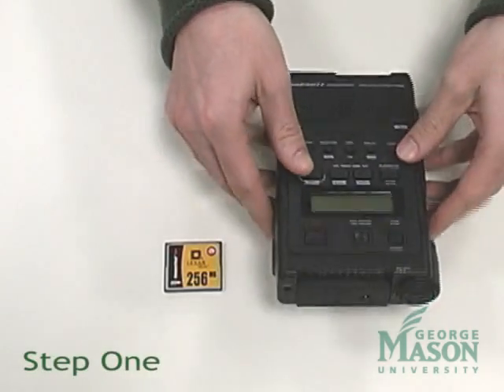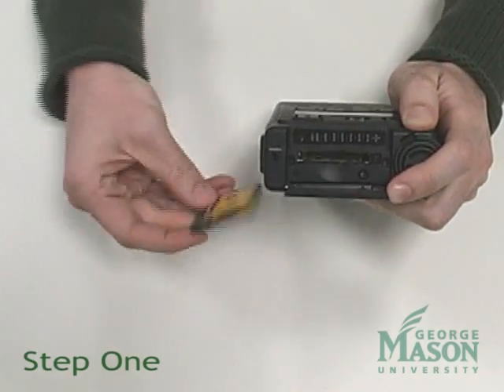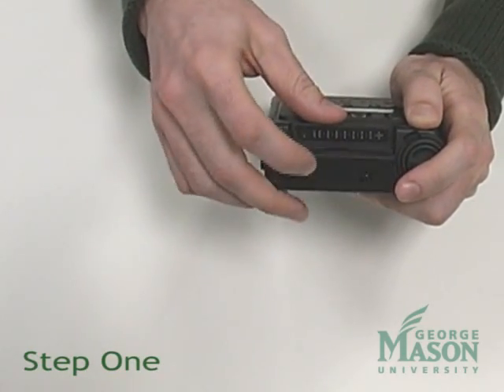Step 1: Insert the Compact Flash Card into the Compact Flash Card slot located on the front side of the digital recorder. Please remember, Compact Flash Cards are not provided with the equipment.